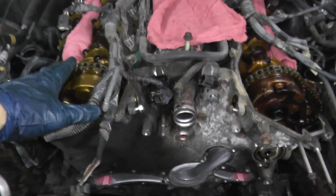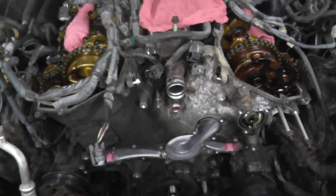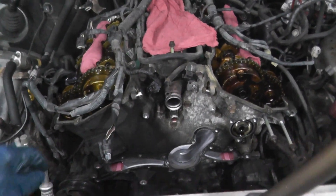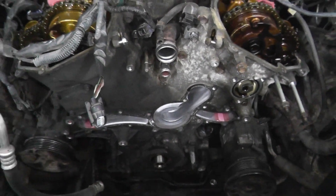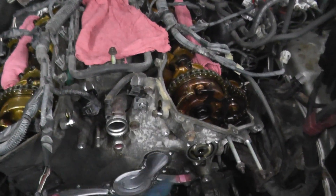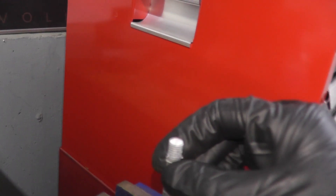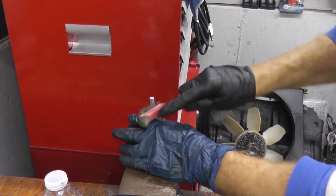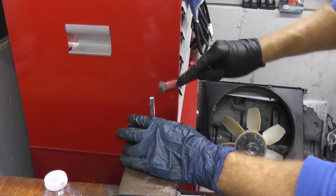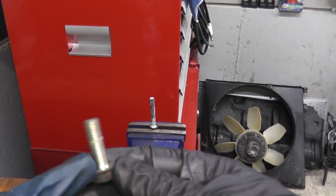We have the number one cylinder at top dead center compression stroke — I did a separate video if you need to see how to do that. The four bottom oil pan fasteners are removed and now we can start cranking loose the perimeter. As the fasteners are removed you can see some gasket maker from the factory. I'm simply cleaning off the surface area with a wire brush so that when it's time to reinstall the fasteners, everything will be nice and clean.